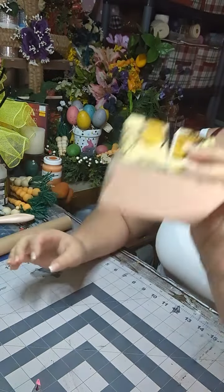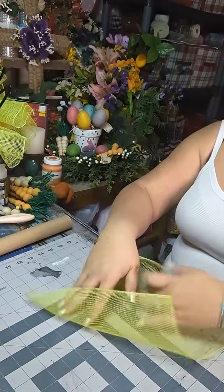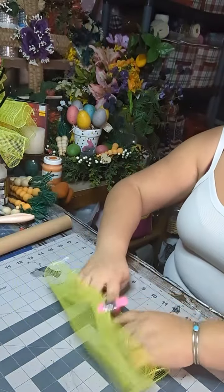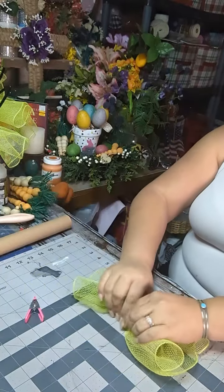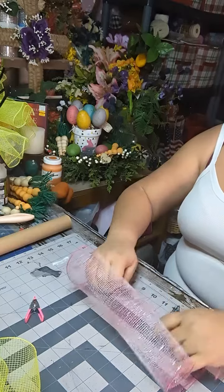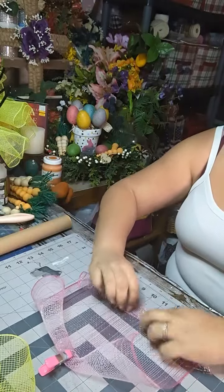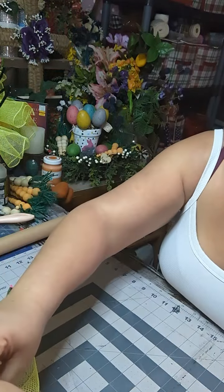Now what I'm gonna do is pull my little holder out and do the same thing: one, two, flip it, flip it, one, two, and scrunch — just like that. And I'm gonna put this in here. And then I'm gonna take my pink: one, two, flip it, one, two, and scrunch. And I'm gonna place it right in here.